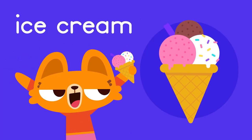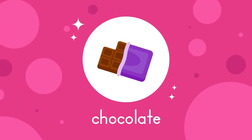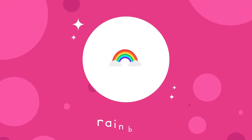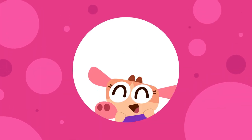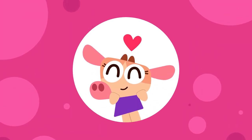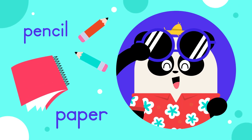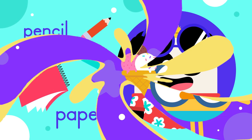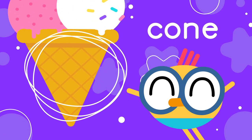Yes, you guessed it — today we will be drawing a delicious ice cream cone! What's your favorite flavor? Is it vanilla, strawberry, chocolate, or something fancy like rainbow or mint chocolate chip? Today you can draw whatever type of ice cream your heart desires. Grab your pencil and a sheet of paper and let's get started!